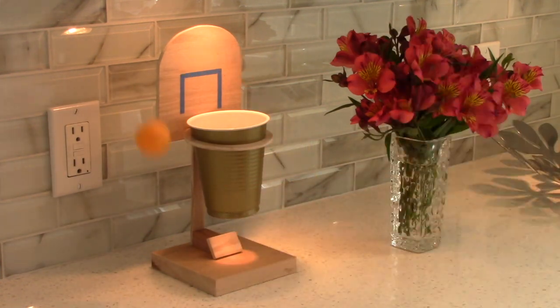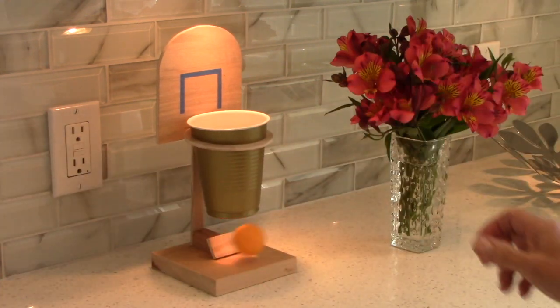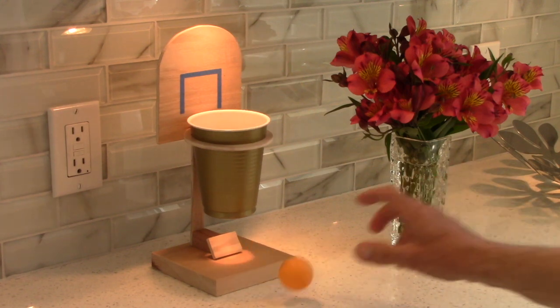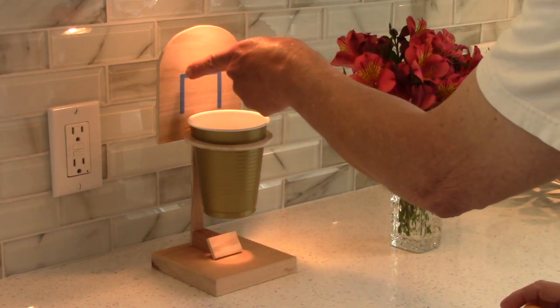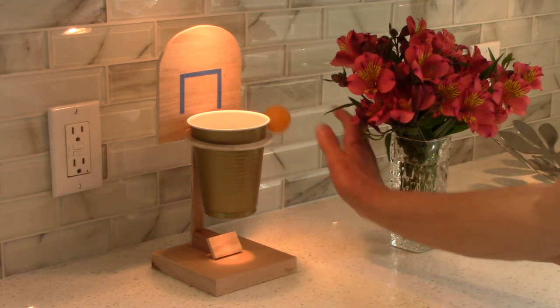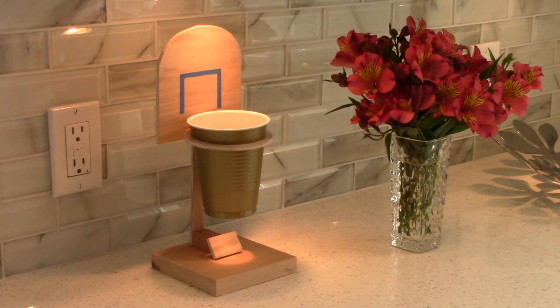I would suggest you have a wall behind you in case you miss. And then later as they get better, challenge them to use this little square that I put up here in masking tape because that is the magic spot where if you hit it it's going to ricochet into the basket.